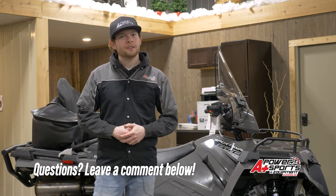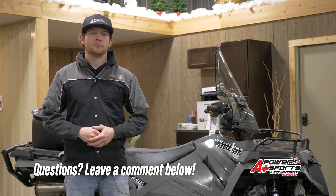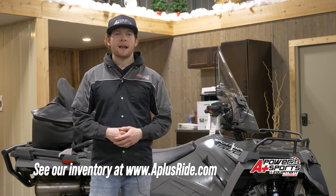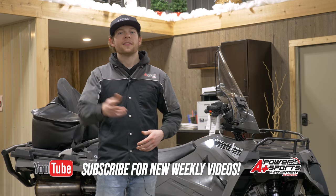If you have any questions about these accessories or need help picking out some accessories for your machine, leave a comment in the section below. If you want to see what inventory I have in stock right now, check out aplusride.com. If you like this video, hit the like and subscribe button, and as always, thanks for watching.